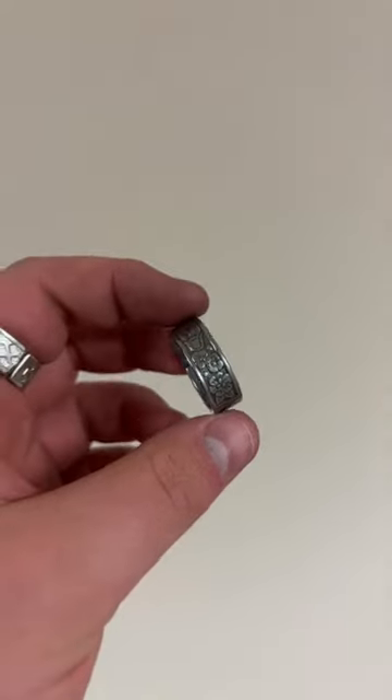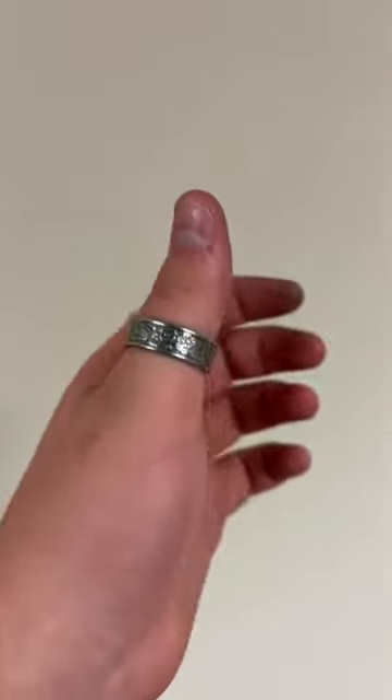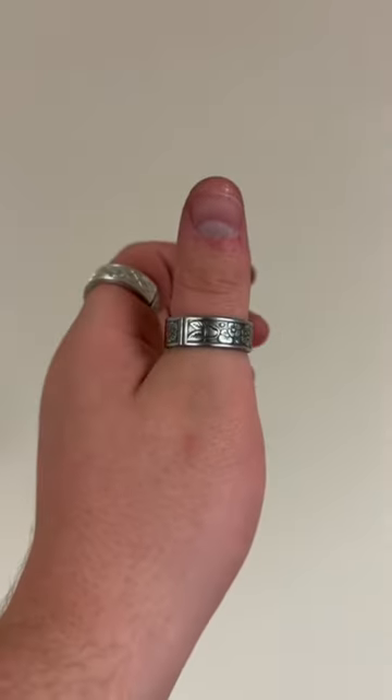Look at how gorgeous this ring came out. Those details really pop once the ring is polished. Thank you so much for watching. If you'd be interested in any of our spoon rings, please click the link in my bio.